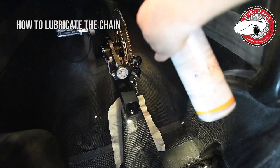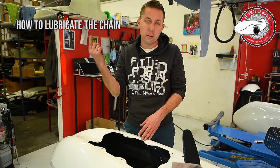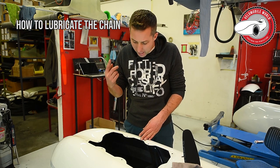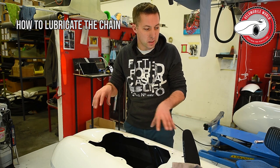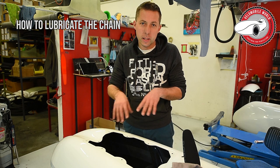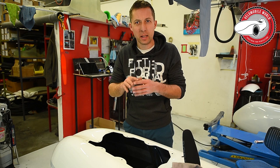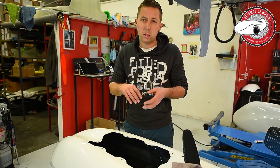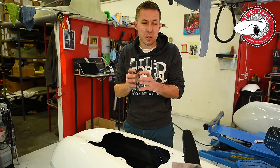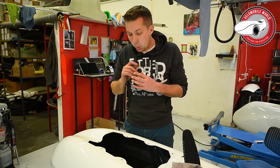Spray the whole chain — put the oil on the chainring — and then go for a spin. After that, check if there are any oil leaks on the bike. It's better to clean them directly, because oil leaks where the chain drops will attract all the dust, and your bike will get really dirty.